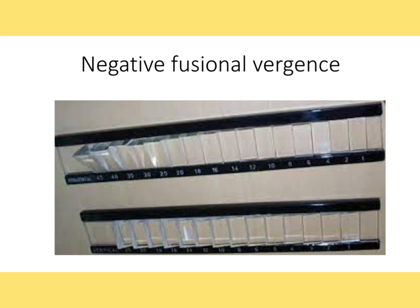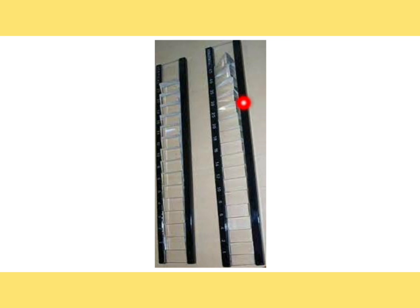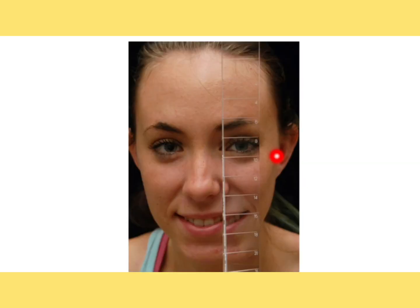This video is the continuation of our orthoptic series. Today I'm going to discuss negative fusional vergences. This negative fusional vergences test is done to see what is the maximum ability of the patient to diverge his eyes. To perform this test, we use a base-in prism, where the base of the prism is placed nasally and the apex is towards the temporal side.